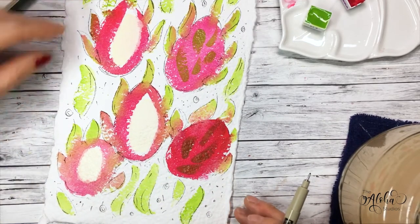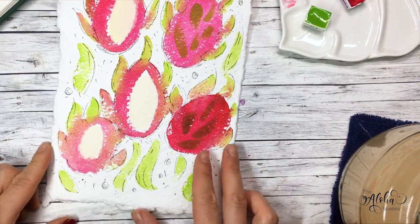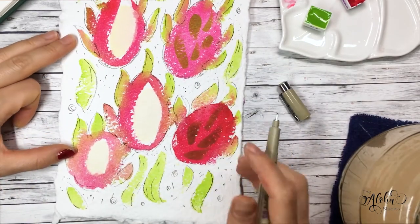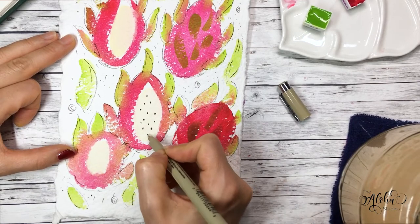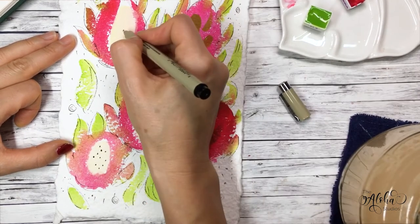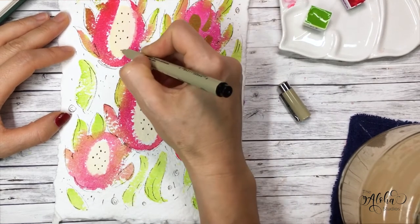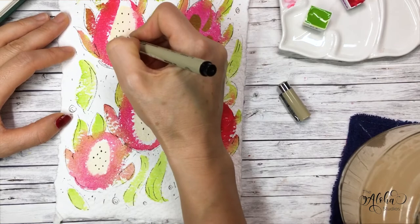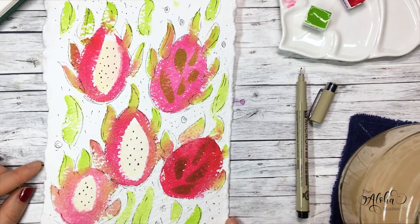I'll let this dry and be right back. Everything is dry and I'm just going to add the very last details, which are the little tiny seeds that create such a distinct look for the dragon fruit. This is my cat — he just wanted to let me know it's dinner time, but it's not; he just thinks it is. And here we go — dragon fruit in loose watercolor! I hope you enjoyed this tutorial, and I'll see you next time. Aloha!